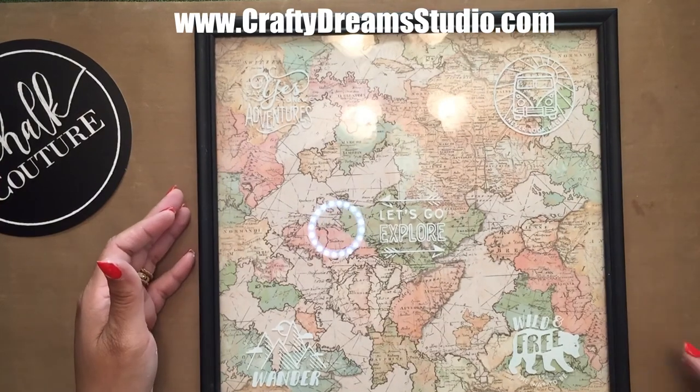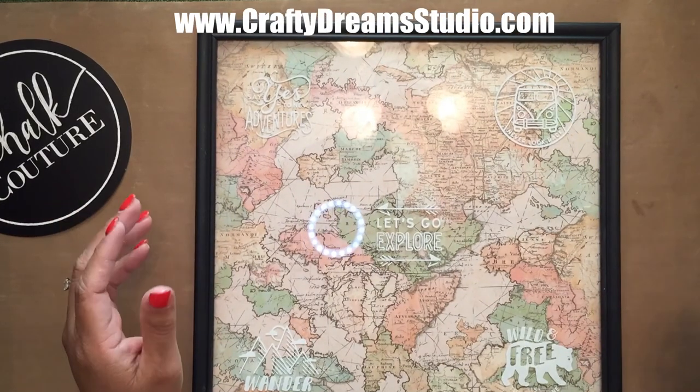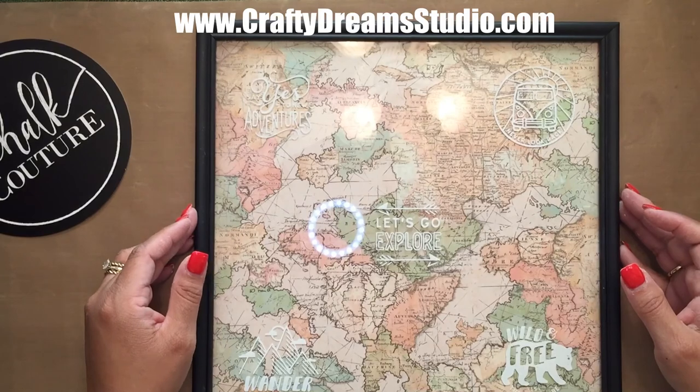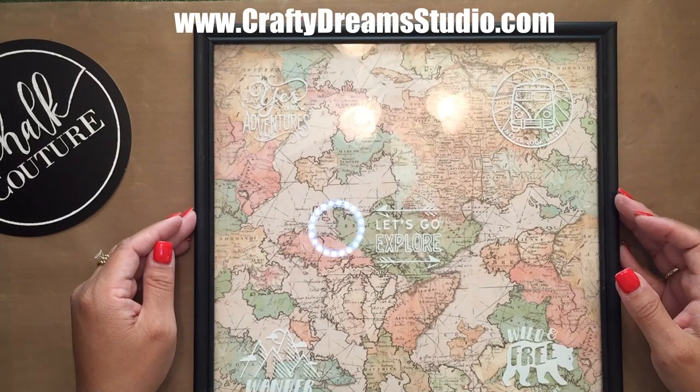I hope you enjoyed option two of home decor using a picture frame, some scrapbook paper from my local craft store, and the Explore More transfer. If you like it, please make sure to subscribe if you haven't, and hit the little bell icon so you can get notifications. Thanks so much for watching, guys — have a great day or night wherever you're at!